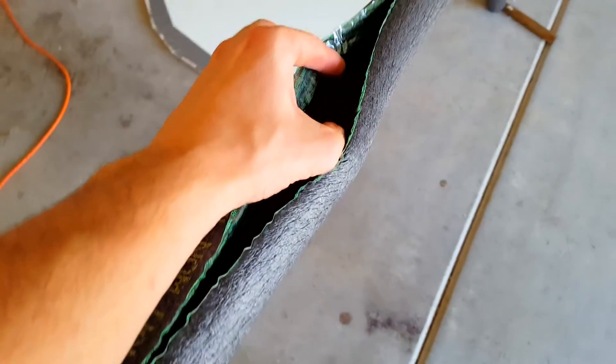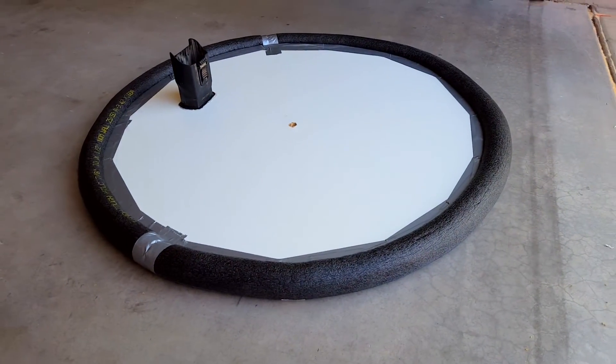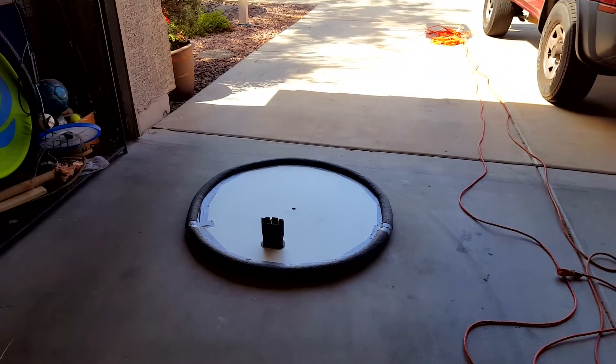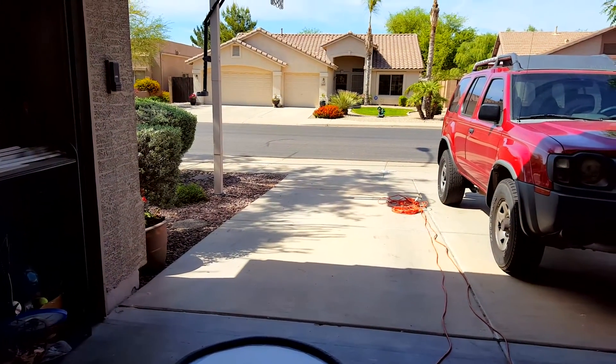You want to attach it down that way, then take your foam pipe insulation and go around the sides. That helps protect the sides, keeps it a little bit off of the cement, and helps protect the plastic. Then you're going to go ahead and super glue or hot glue your leaf blower nozzle to the top of your hovercraft.